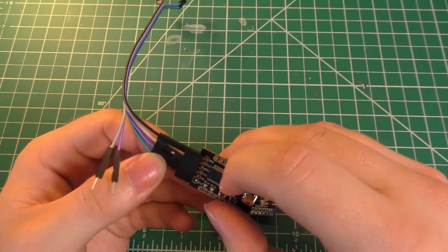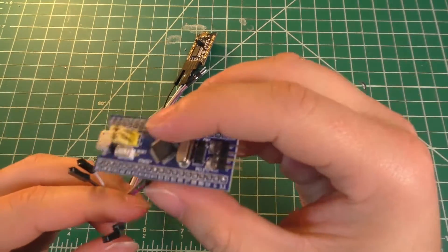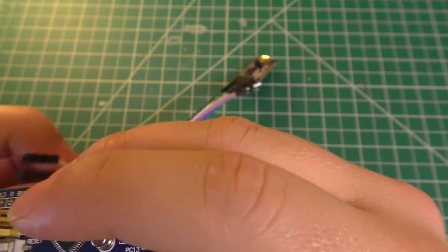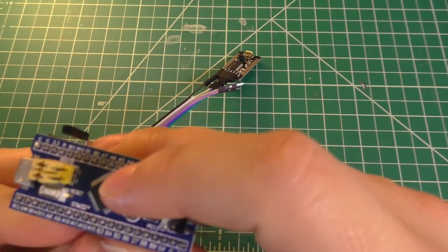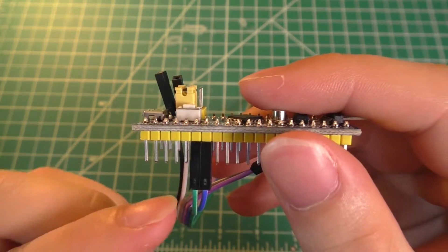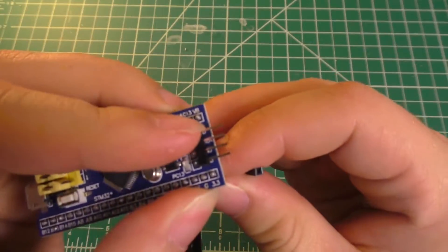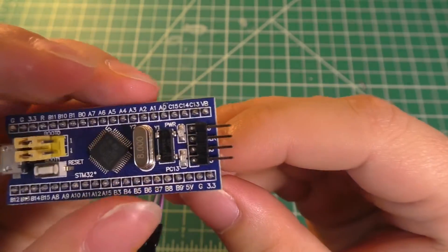Take the transmit pin, or the TX pin, on your USB to serial converter — that's going to be hooked up to pin A9 on the board, which is the green wire in my case. The RX pin on the USB to serial converter is going to be hooked up to pin A10. So those two pins get hooked up right next to each other: transmit and receive, A9 and A10. We're also going to connect the ground of the USB to serial converter to a ground pin on the board, and connect the VCC pin to the 3.3 volt pin on the board.